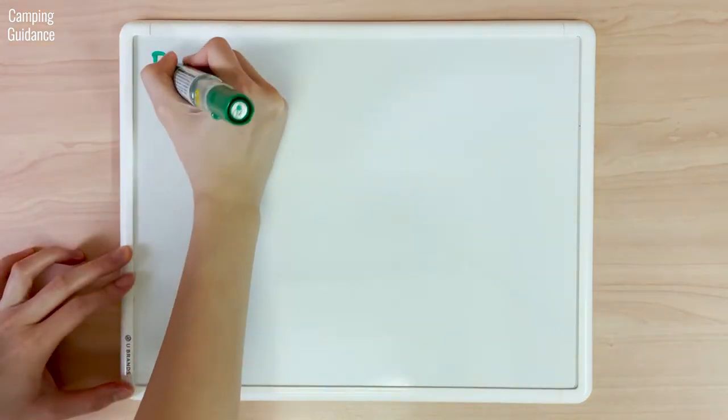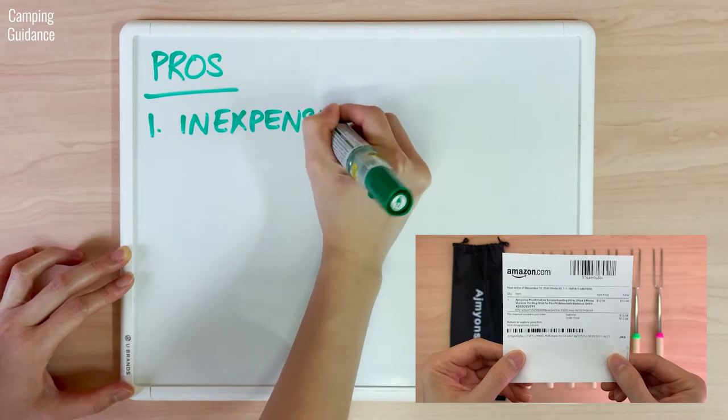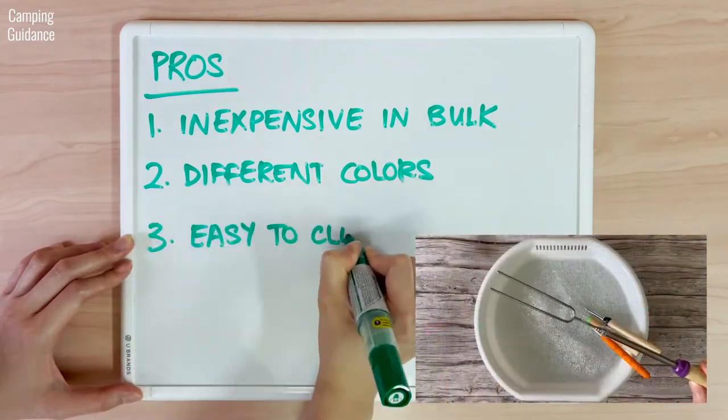For pros, I think the biggest selling point is that the Ajmeon's Roasting Sticks are very inexpensive when you need to make a bulk purchase like 15 sticks at one time. It also comes in different colors and is easy to clean.